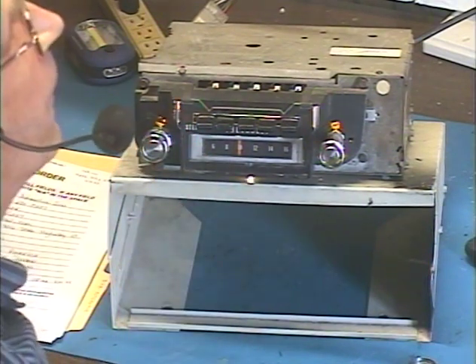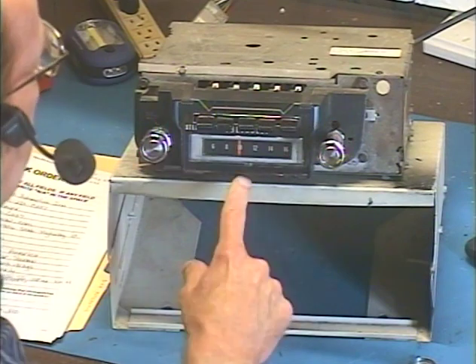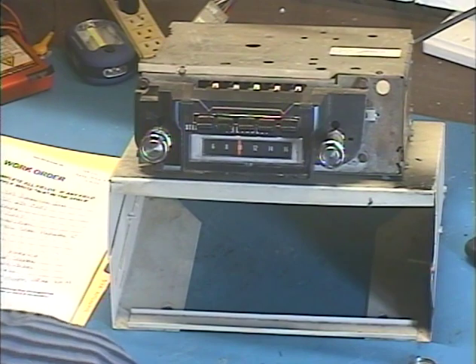Let's make sure the dial lights work. You can see that all three come on when I press and release the button. This one goes out when you put a tape in so you're not heating up this dial lamp — so that takes care of that.